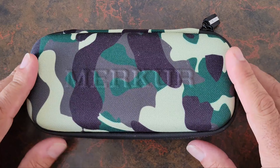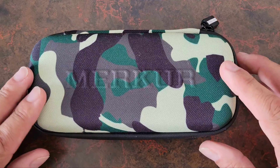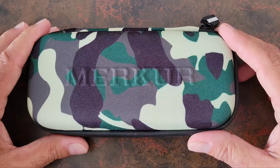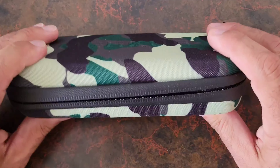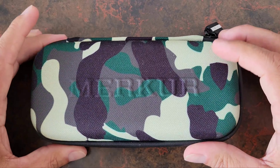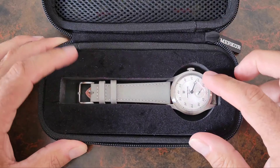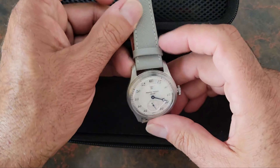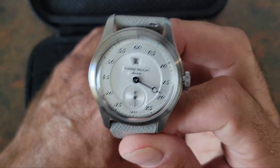Here we have the watch we'll be looking at today from the Merkur Watch Group. I did say it was a dress watch, but this is how I received it — in a really nice camo case. The case itself is really nice and tough, but let's go ahead and take a look at the watch inside. Here we have it: this is the Pierre Paulin Jump Hour.